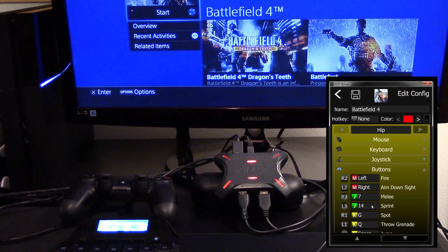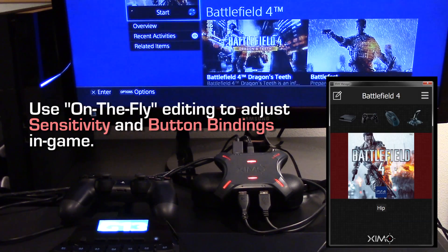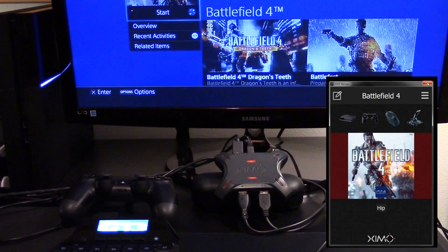Since your XIM4 is connected to your PC and not your console, changes are, of course, not reflected immediately in-game. You can configure everything about your config while offline, but it's best to set your sensitivity and your buttons while in-game. This can be done using on-the-fly editing. When you are done, close the app and re-plug your XIM4 into your console.